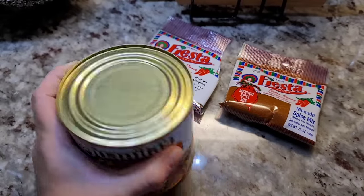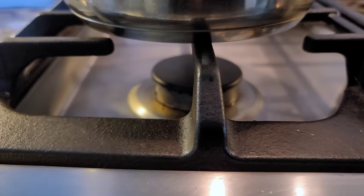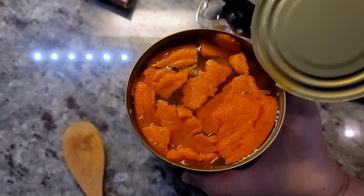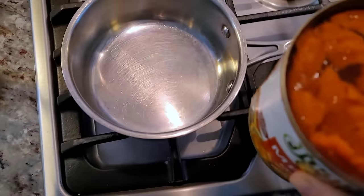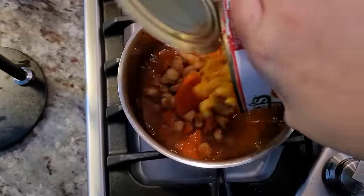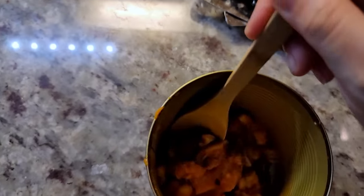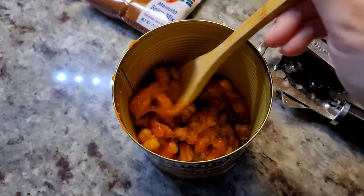Let's open up the can, put it in the pot, and see what we're working with. There is a layer of fat on top — fat is flavor, right? So let's just leave that in there, or you could remove it to make it less fatty. There's still menudo at the bottom — this is the congealed part that you always get.